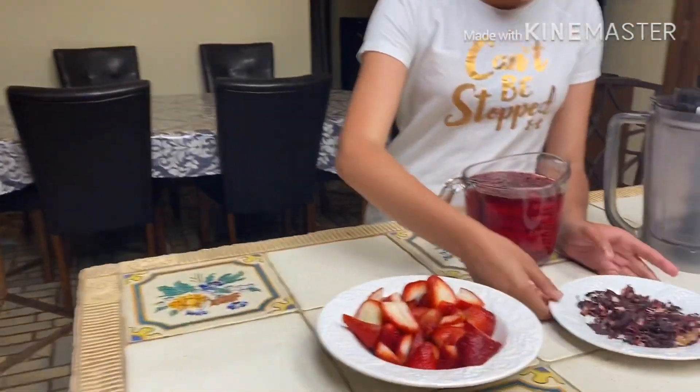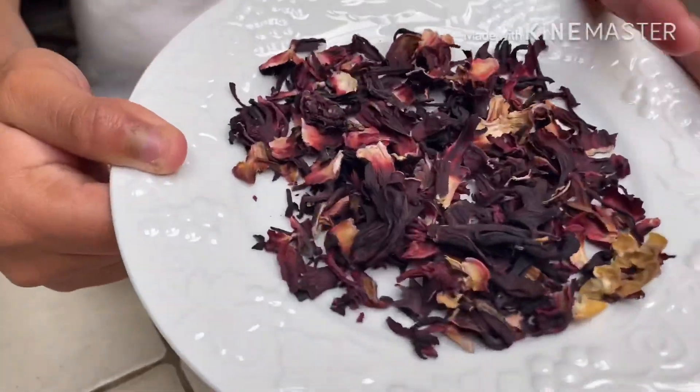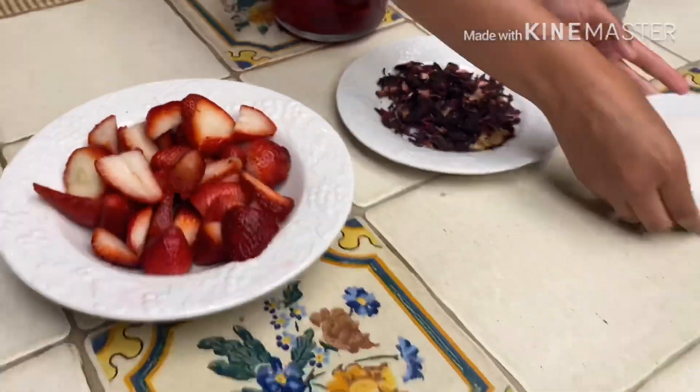Hi guys, hope everyone's doing great. Today we are going to be making hibiscus juice. All you need is some hibiscus flower — we soaked it in water and let it sit for two hours — some strawberries, and some sugar.